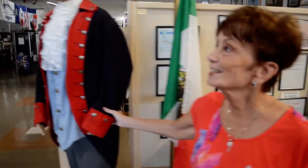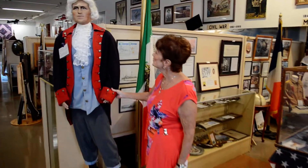And here's good old George, the father of our country. Everything is in chronological order here, so the next one up is the Civil War.